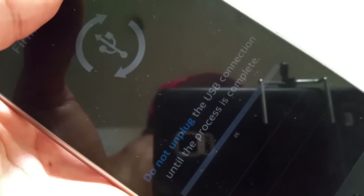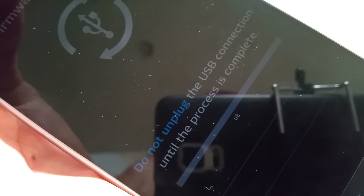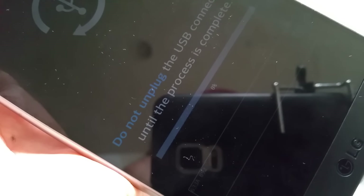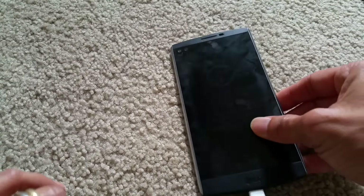So now you see the symbol — it's a firmware update. Do not unplug the USB connection until the process is completed. I'm not sure if my cable is messed up or the charging port is damaged, because sometimes it disconnects and reconnects by itself.